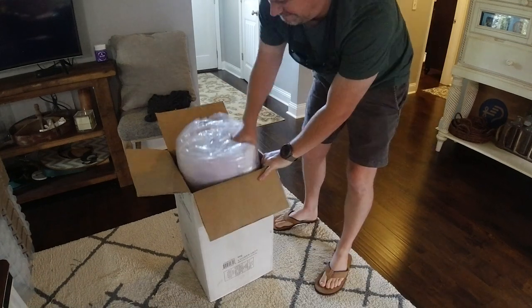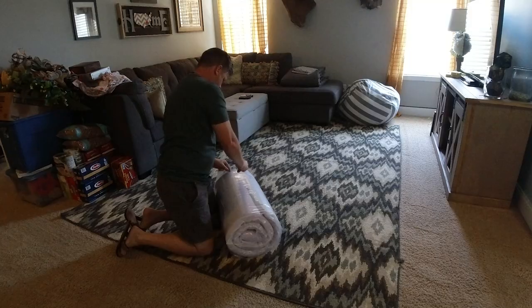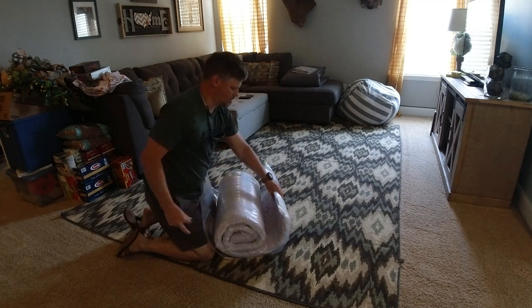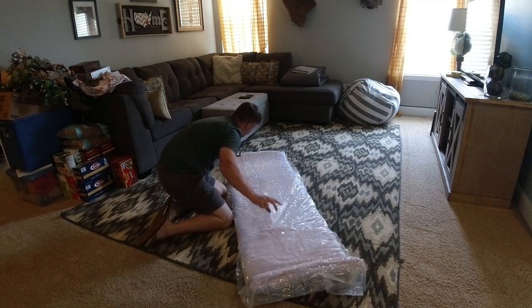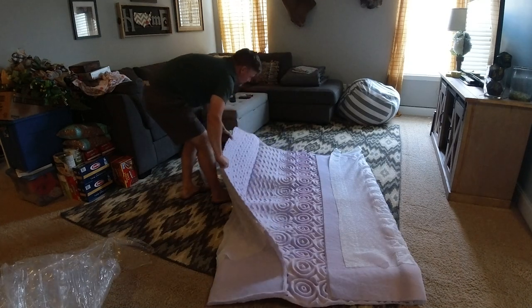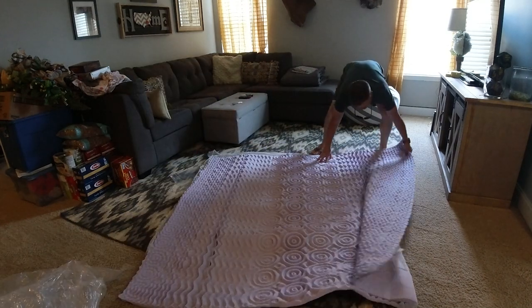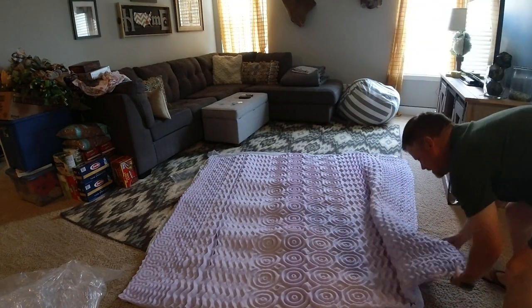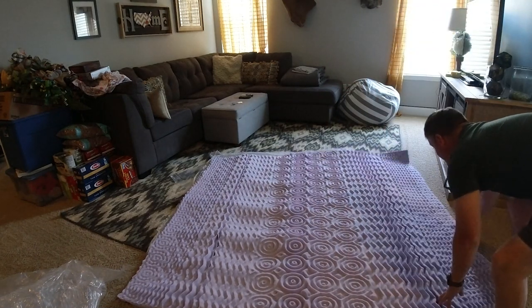I got the mattress and went ahead and pulled it out of the box. One of the first things I noticed was the instructions said that you had to let this thing sit for two days for the foam to expand. So that's what I did — I just opened it all up, let it breathe, and basically let it sit upstairs in my den.